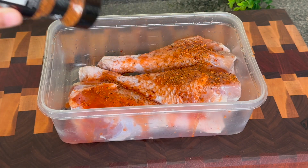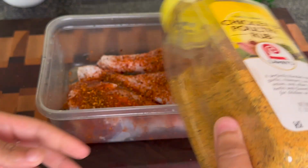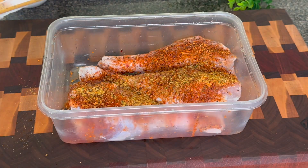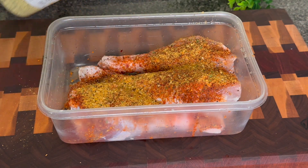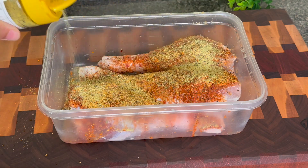I'm gonna season this just like I do my fried chicken. I'm going in with some hot sauce, some chipotle and garlic seasoning. Whatever your favorite poultry seasoning is, you can use that. I'm also going to be adding some lemon pepper as well as a little bit of MSG. You know that's gonna kick up that flavor.